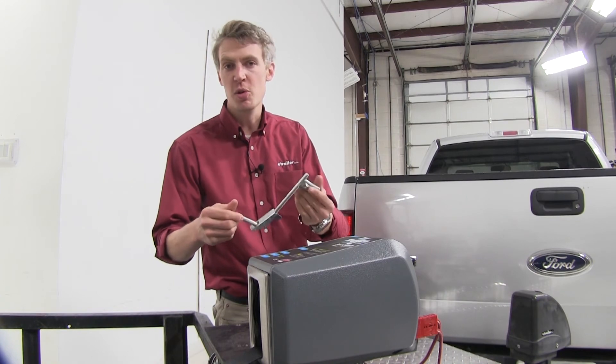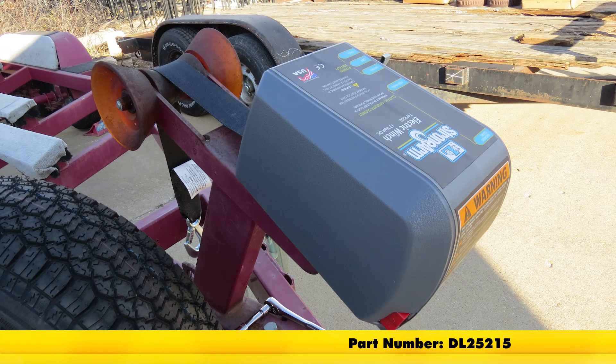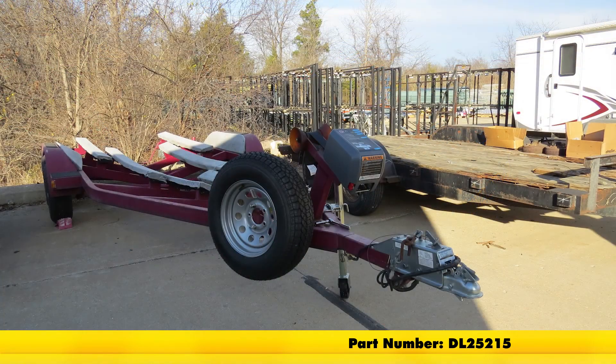It features an emergency crank handle should you lose power. And that's going to complete our look at the Dutton-Lainson Strongarm Electric Winch, part number DL25215.